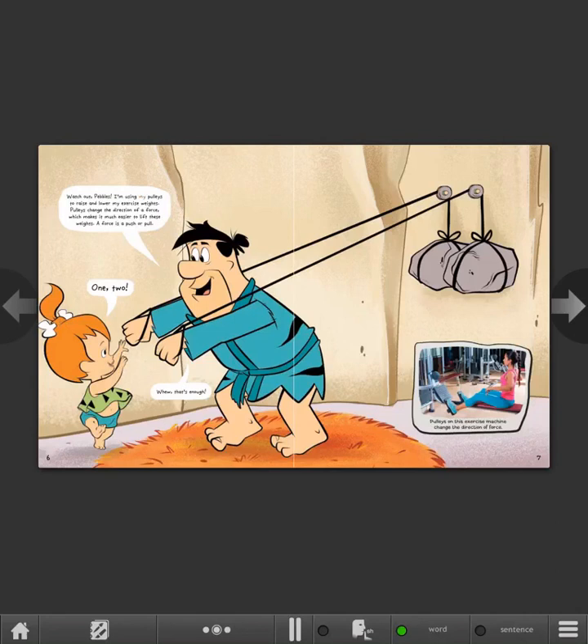Watch out, Pebbles! I'm using my pulleys to raise and lower my exercise weights. Pulleys change the direction of a force, which makes it much easier to lift these weights. A force is a push or pull. One, two... Whew, that's enough!